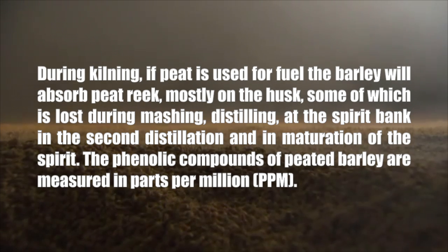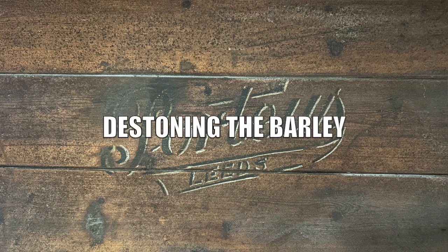The phenolic compounds of peated barley are measured in parts per million (PPM). Generally, the ratio of PPM in barley during peating to the end result after maturation is about three to one. So if you have, say, 55 to 60 PPM peated barley and want to know the PPM level in the bottle, do a three-to-one reduction in your math.